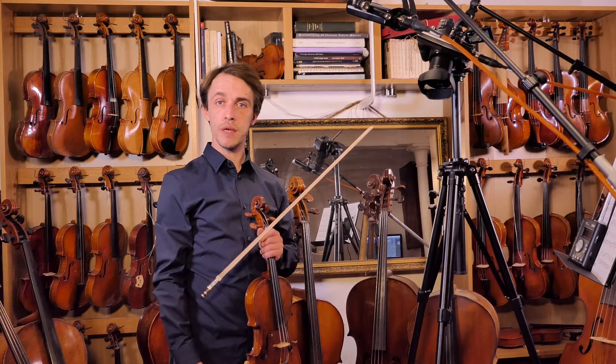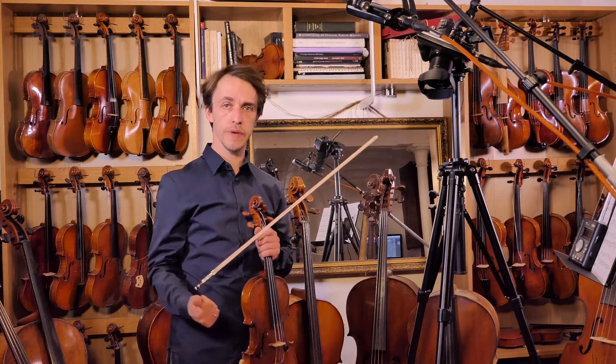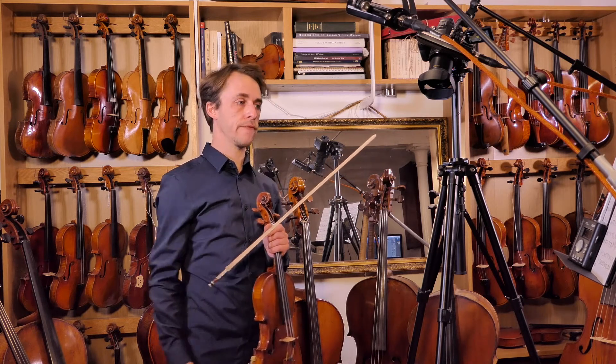Hello and welcome back. We're doing Bb major today. Two flats in the key signature: the Bb, which we've seen before, and now an Eb.